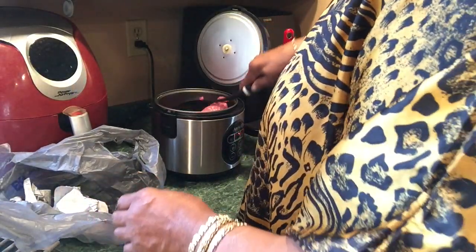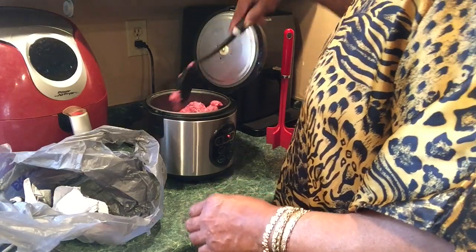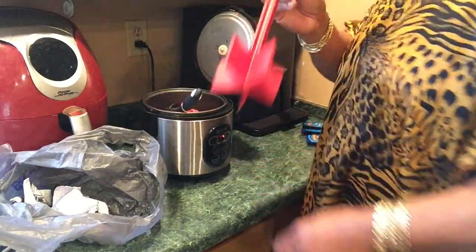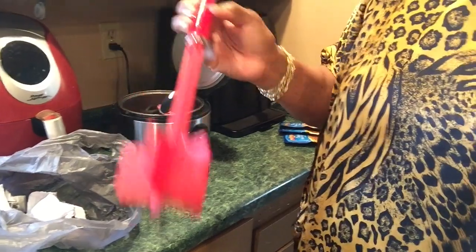So I'm going to let this cook, and I'll be back. After it's cooked a while, I'll use my hamburger breaker-upper thingamajig. Everything I talk about I'll leave a link for it.